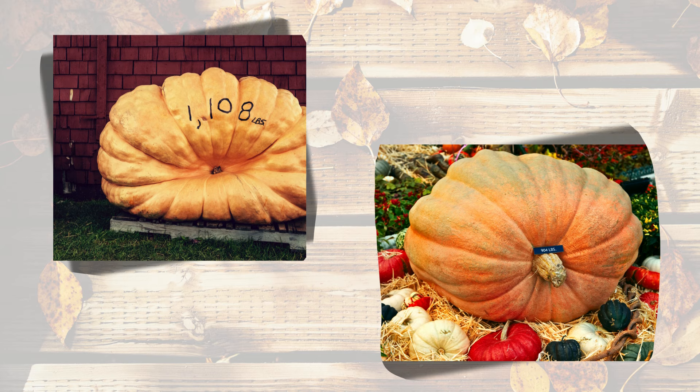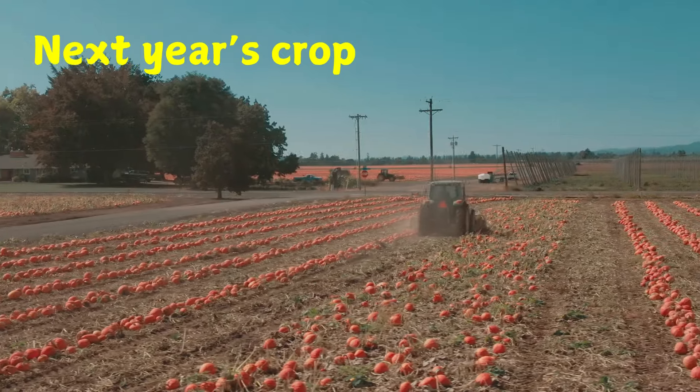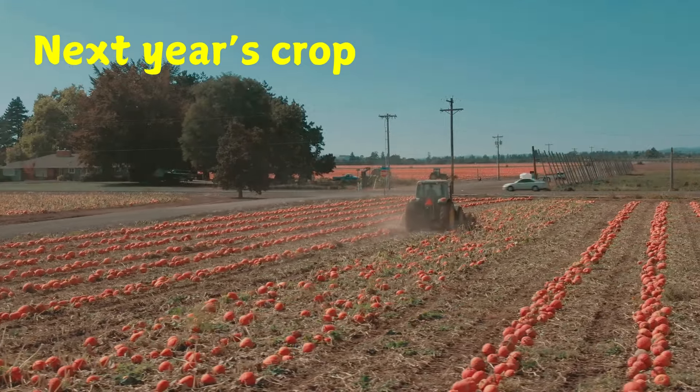Inside the pumpkin are many seeds. Some seeds are roasted to be eaten as a snack. Other seeds are saved to be planted in the spring. They will grow into next year's pumpkins.